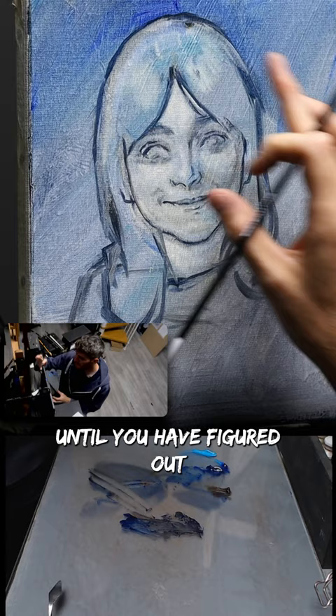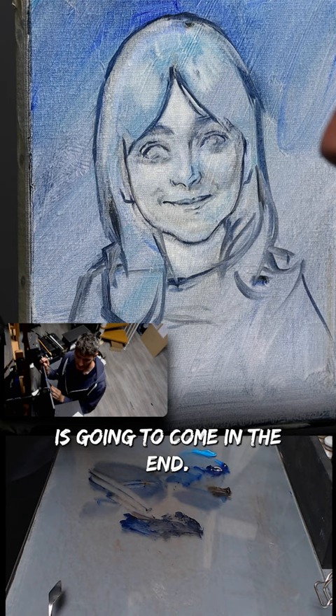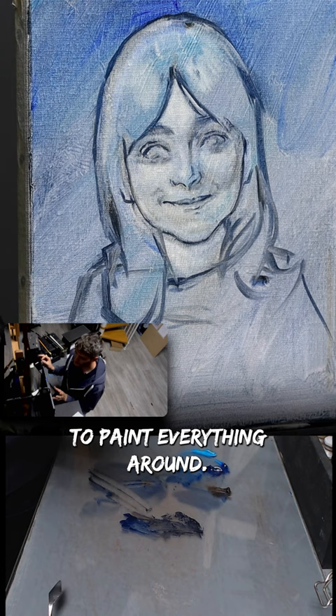You have to imagine that this is a giant puzzle and that you have to fit all the pieces together, and the eye is going to come in the end. If you start with the eye, it can become very complicated to paint everything around. It looks kind of weird right now because it's not done, but if you figure out the entire face first and then finish with the eyes, it's going to make your life much easier.